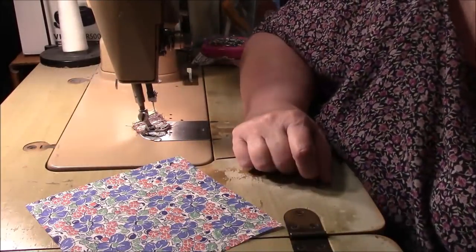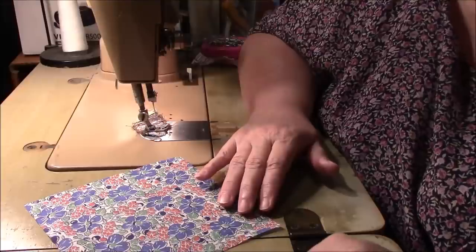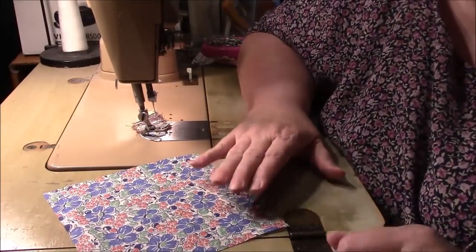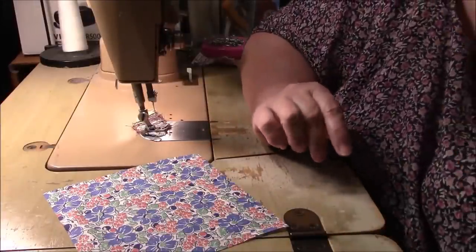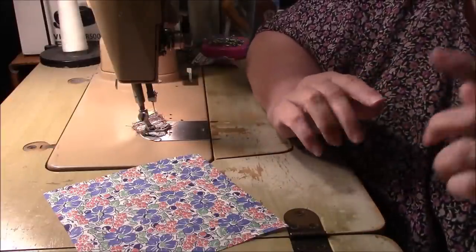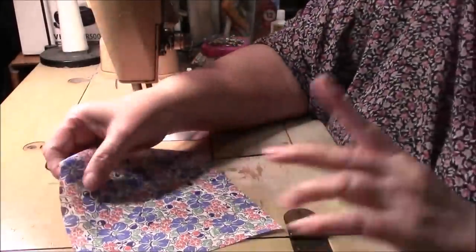Hi everyone, it's me Darlene. I am here with what I think is going to be a super easy scrappy quilt block. I am using just all different prints — nothing has to match with this one. I have picked sizes that I sell, but you don't need my fabric. You are going to be able to cut these squares all on your own, and it's such a good way to use up scraps. So here's what you need for one block.